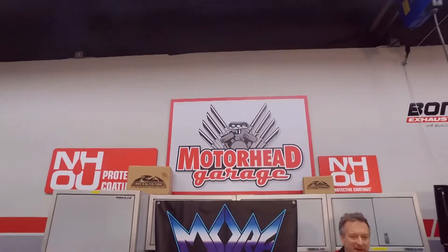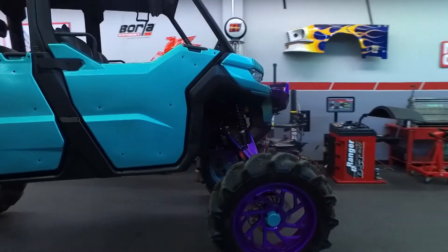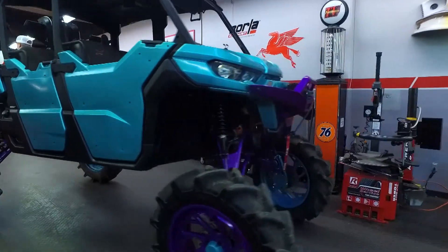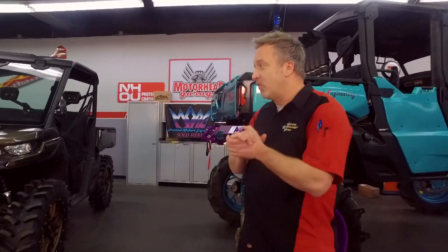Welcome to another edition of Motorhead Garage presented by NHOU Protective Coatings. If you're going to lift a vehicle, there's a lot to take into consideration, especially if you're going to lift a UTV. It can be outrageous and very complicated, but our friends at Moorhead Off-Road Engineering have some of these problems solved.